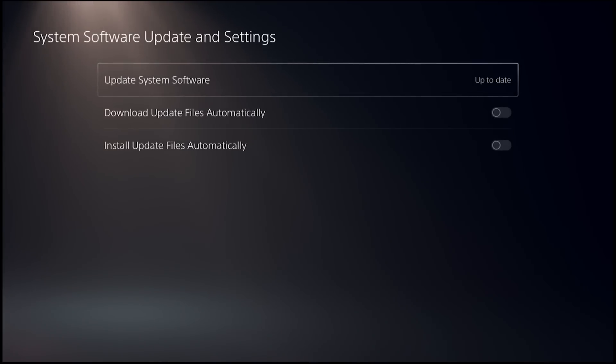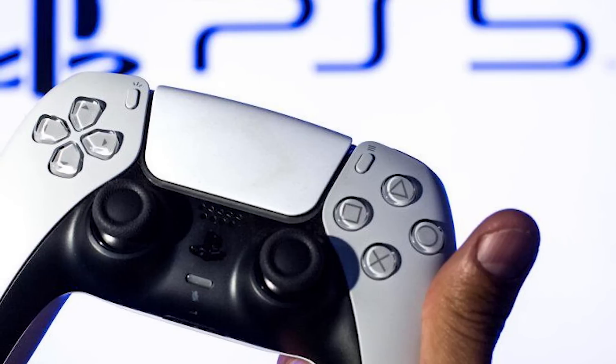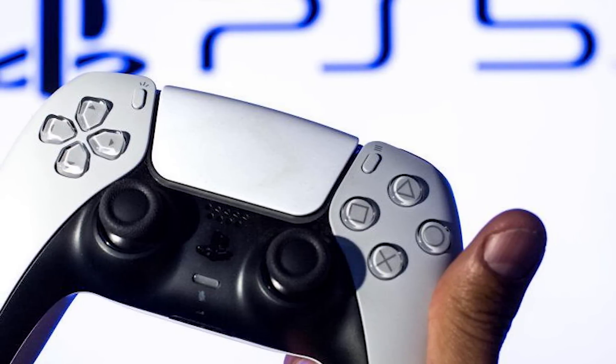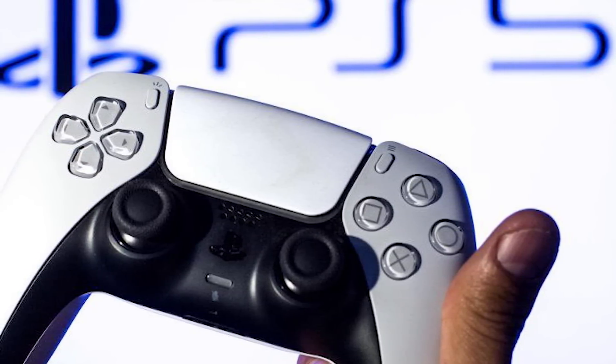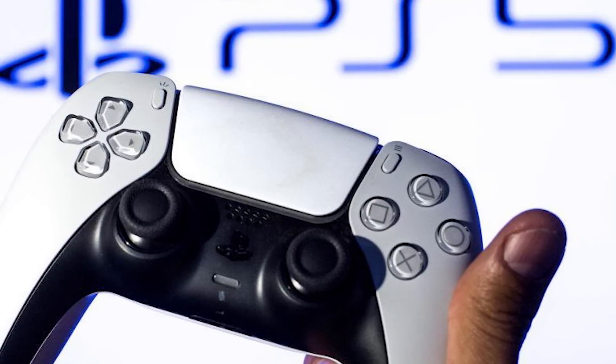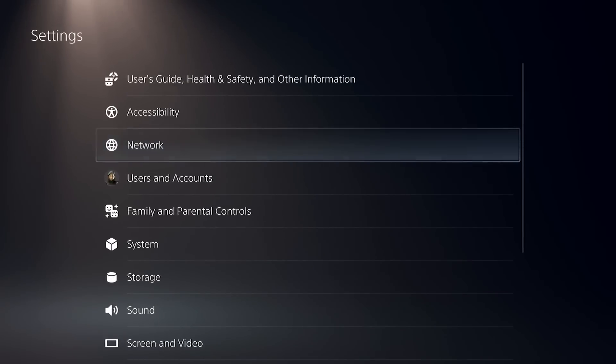Fix number 5: Re-pair the PS5 controller to the console. If the PS5 controller isn't updating, try re-pairing it to the console to see if that helps fix any connectivity or communication issues that may be preventing the update from downloading or installing correctly. Go to the home screen. Go to Settings. Go to Accessories.